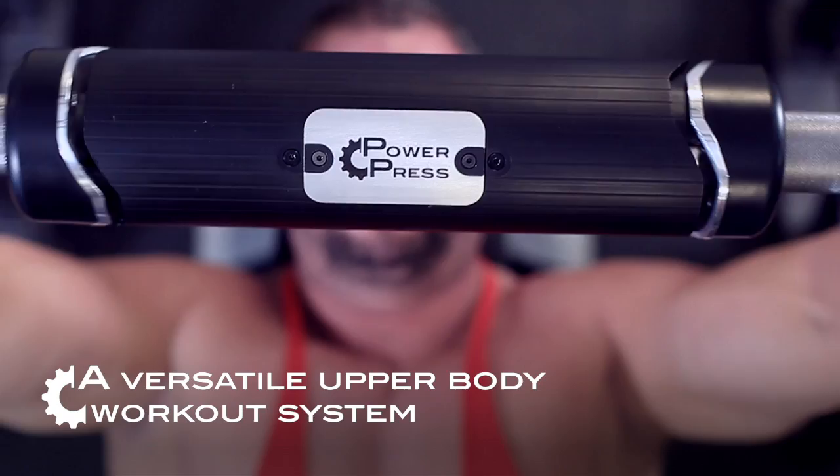PowerPress. The barbell's been naked far too long. Visit www.powerpress.com for more information.